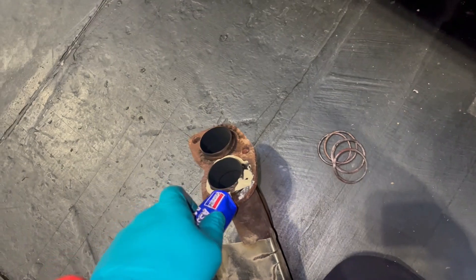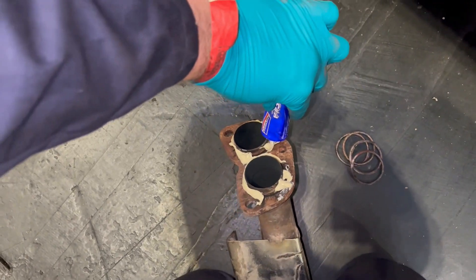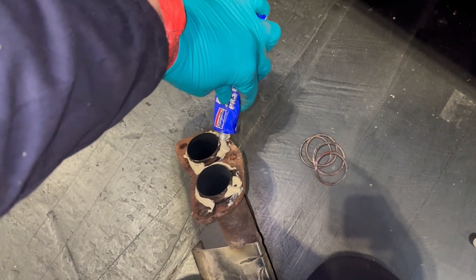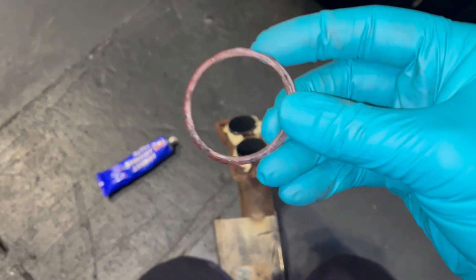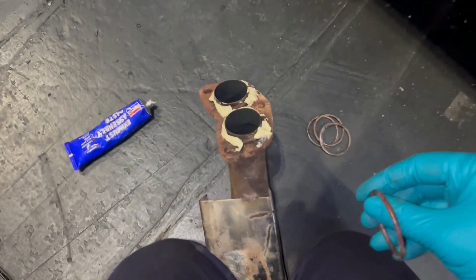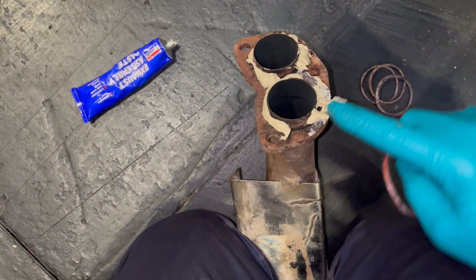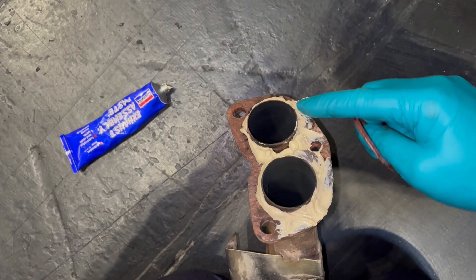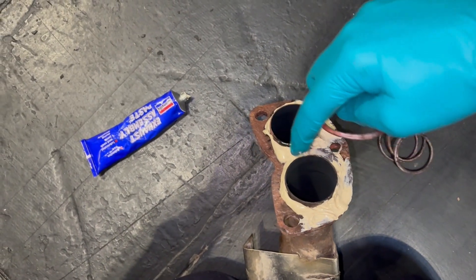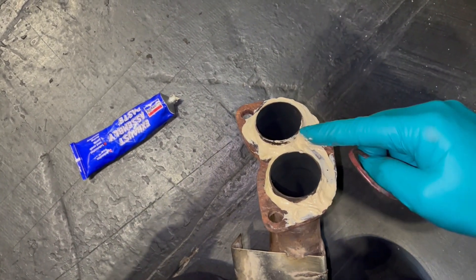I'm kind of determined to get the exhaust on and up now before I go back to the hotel - it's about ten past five. When I dummy mounted the exhaust I fitted the new fire rings, but I didn't put any assembly paste on because I wasn't sure whether you needed it or not. But I shall do this time, and that will give it a little bit more additional sealing - it'll also make a lovely mess in the engine bay, but never mind. I've got all my hardware for the downpipes to the rest of the system, and we will be on the home straight.